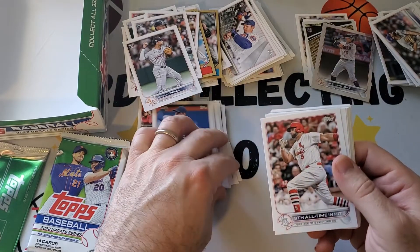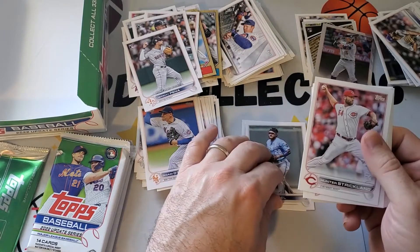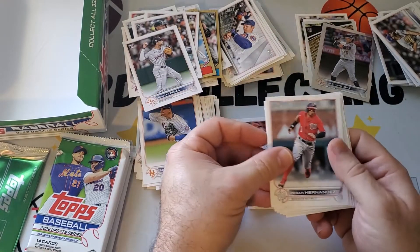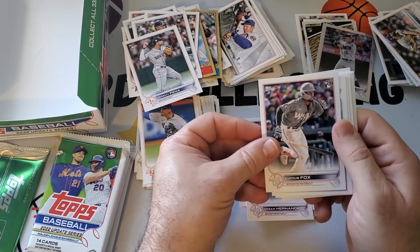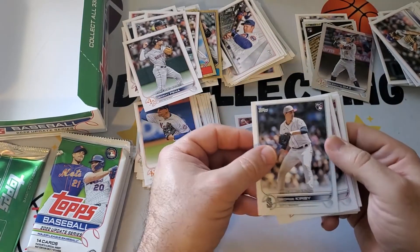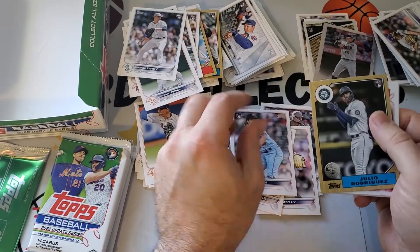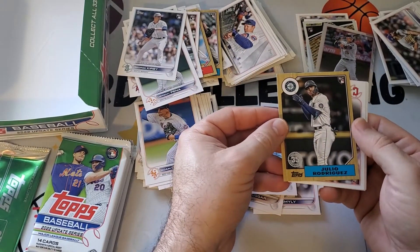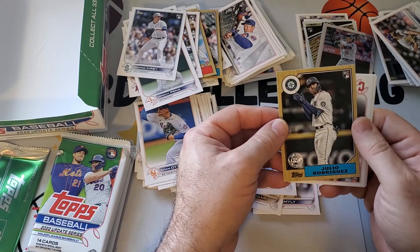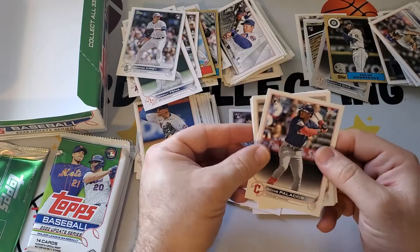Got a Pujols insert highlight — interesting card. Lucius Fox rookie, George Kirby rookie debut, Joe Ryan rookie. Oh — another J-Rod! 87 style Julio Rodriguez. I haven't seen this one — so that's a good one. This is a good box — three J-Rods.